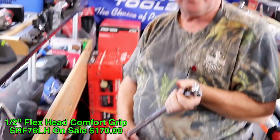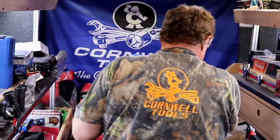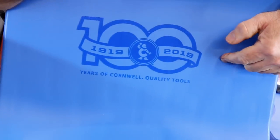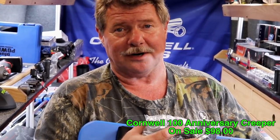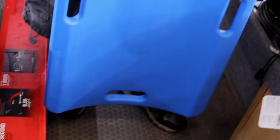That's a blowout price right there — that's why I have a bunch here. You can get yours right there, guys. If you're looking for a bargain on a half-inch flex head comfort grip ratchet, there you go. Also, it's our 100th anniversary — Cornwell has these creepers. We got them in blue, green, orange — all stamped with the 100-year anniversary. These are on sale for only $98, and they have a lifetime warranty. Wow — lifetime warranty creeper for under a hundred dollar bill.